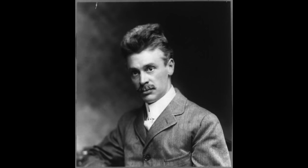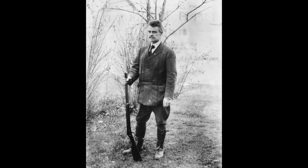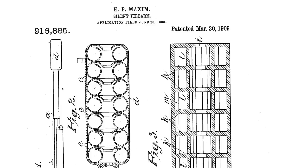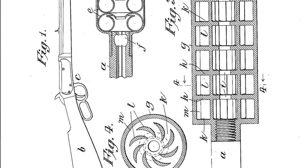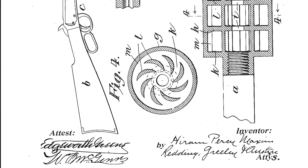This is Hiram Percy Maxim. In 1902, he introduced the first commercially successful firearm silencer, eventually receiving his first patent on March 30th, 1909. And as you can see here, his submitted artwork used a lever action rifle as a host.